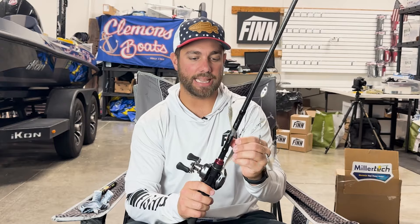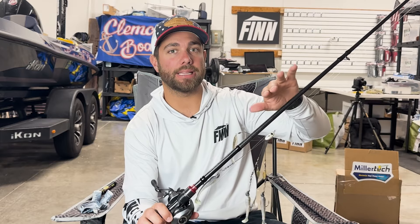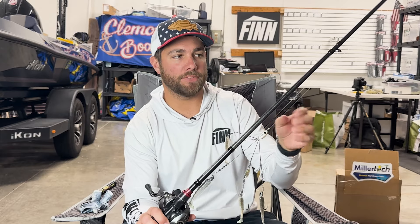Let's talk about A-rig setup, because everyone always asks. My typical A-rig setup is a seven-foot-six heavy power rod with a moderate fast action. That's the rod I really like. You could probably get away with a medium-heavy power rod if you're using lighter A-rigs, but because the bait is so heavy, a heavy power rod just helps you fish it a little bit easier.